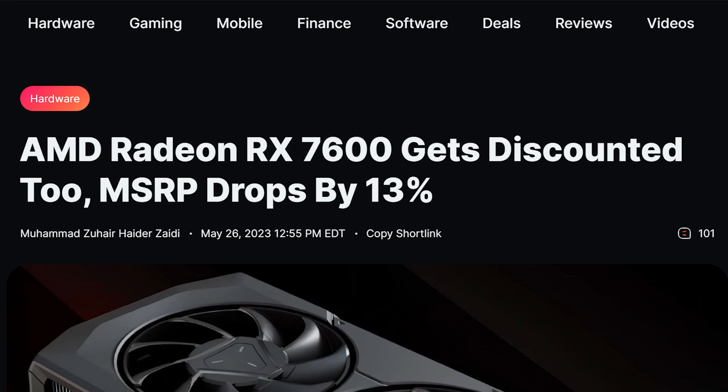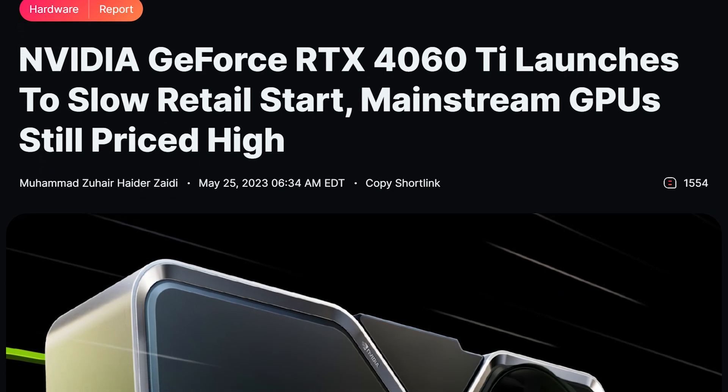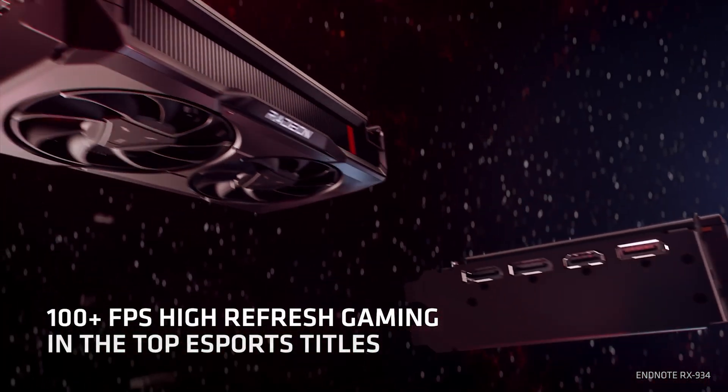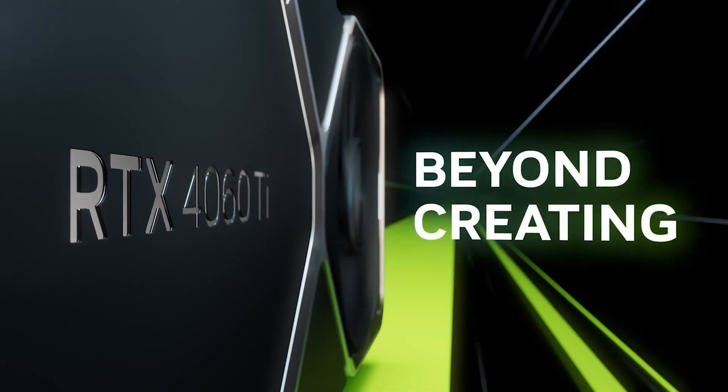The most recent launches — the Radeon RX 7600 and GeForce RTX 4060 Ti — have both seen prices drop below MSRP in just a few weeks of their launch. Whether the same is going to repeat with the RTX 4060 remains to be seen, but we will know for sure in the next few weeks.